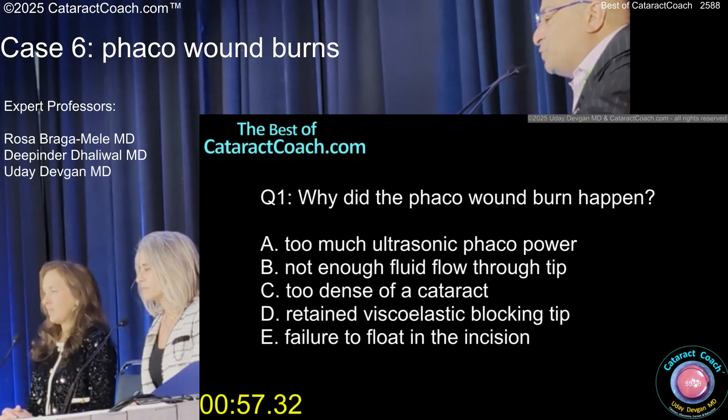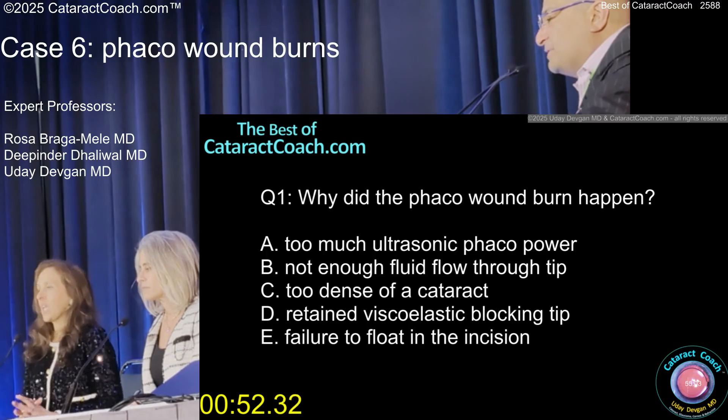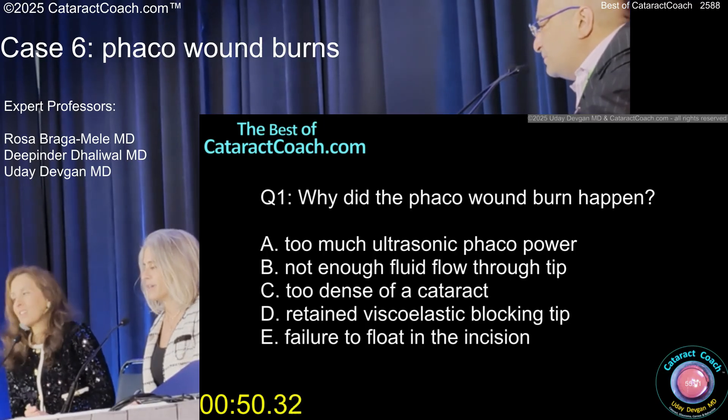So why did it happen? Was it too much power, not enough fluid flow through the tip, density of the cataract, retained viscoelastic, failure to float in the incision — or all of the above? All of the above.